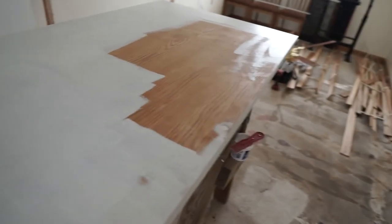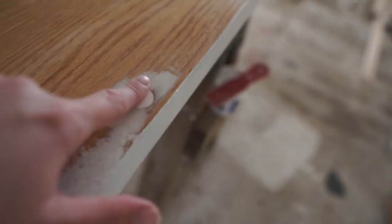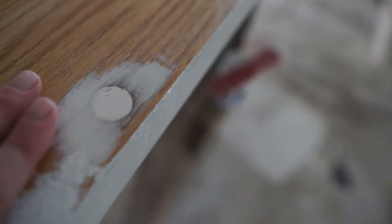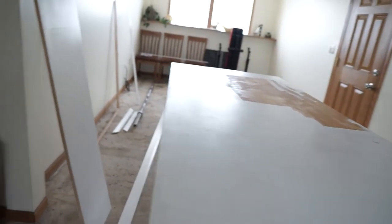I filled the hole with spackle earlier and I just sanded it down. It's feeling pretty smooth so I'm going to leave it like this and throw some paint on there. Hopefully I won't have to do any more. I can't really feel that it's there, but it looks a bit dramatic right now — we'll see how it goes. I'm going to get the rest of this painted up, probably one to two coats, and then I'll measure and cut the trim and we're going to do some wainscoting.